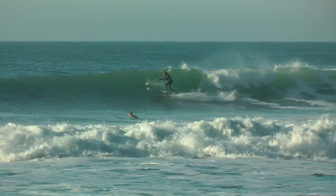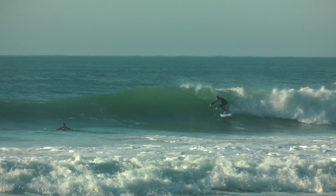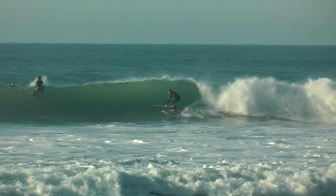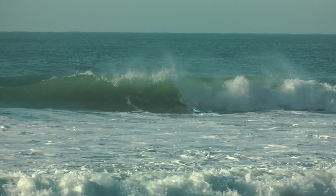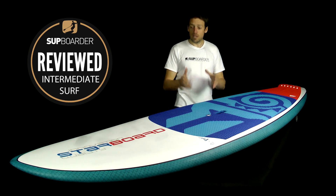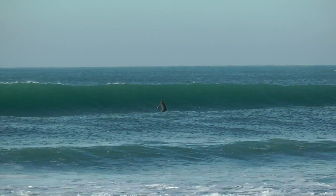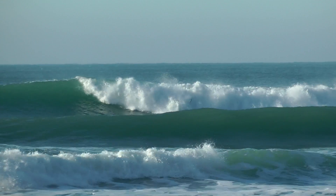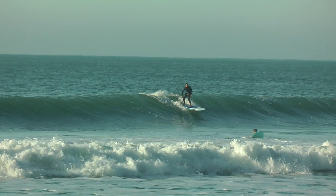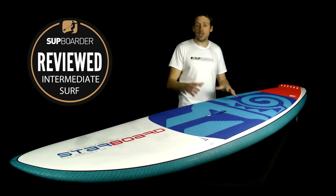This isn't a super high-performance board for busting airs, but it will do absolutely everything a rider of this size and intermediate-to-advanced level wants. It's completely happy in faster hollow waves and equally happy in mushy onshore surf. I think this is really due to the bottom shape — the large single concave to double to V makes the board smooth to ride and great fun on the bottom turn. Even though it's 8'10" long, 32" wide with 140 liters, a lighter rider like me can bury the rail and produce satisfying bottom turns.